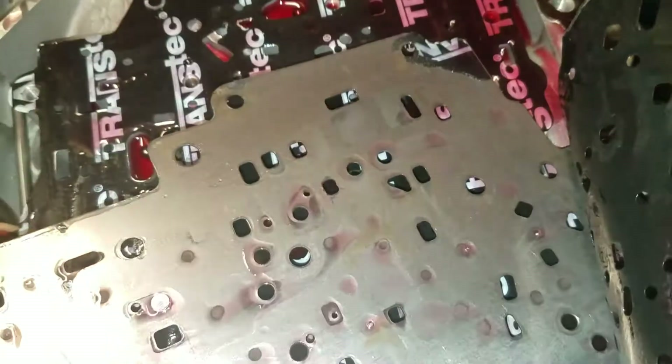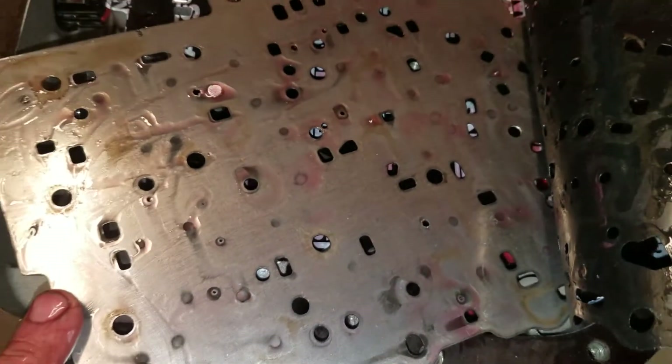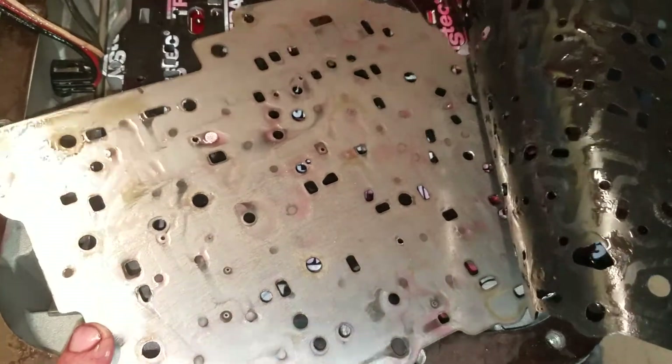Next great find is the letter X — this X-plate, which means it's the Grand National separator plate. The holes don't look like they're too big, so I'll probably be able to reuse it and do my calibration to it.